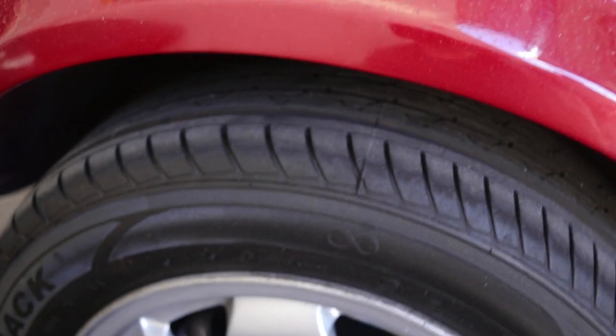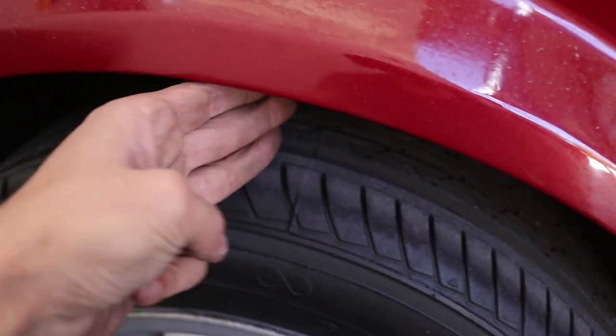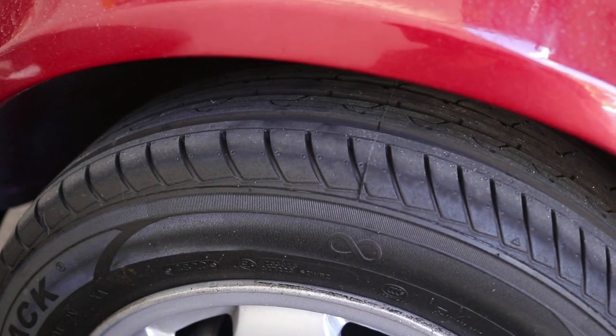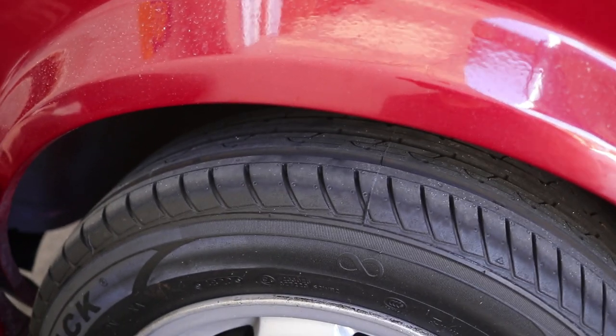There we go - much better. It could possibly go a little bit higher but I'm quite happy with where it's at now. So we can tackle the front. This is the current height in front - a three finger gap. I'm going to try and get that to maybe a one or just lower than a one finger gap.